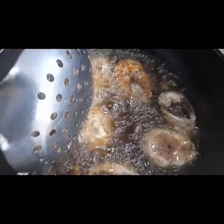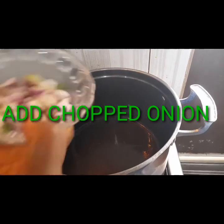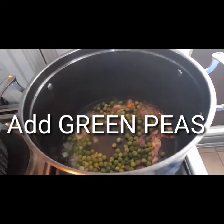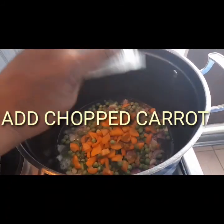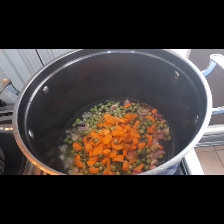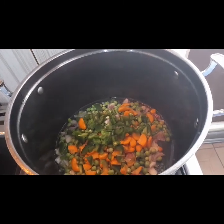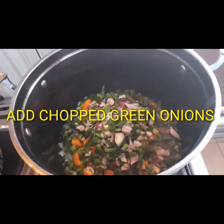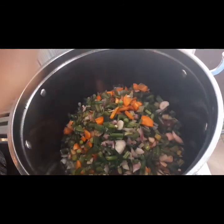The fish is almost done — I'm frying it on the grill this time around. After the pot is dried, add chopped onions, green peas, and your chopped carrots.